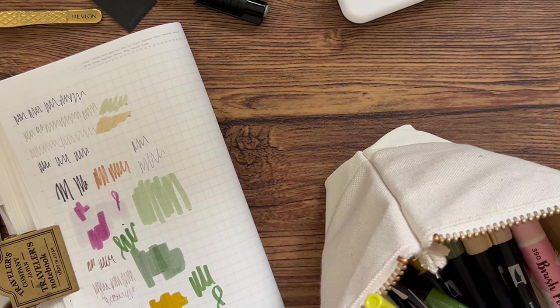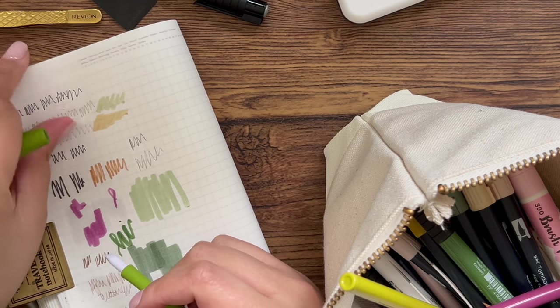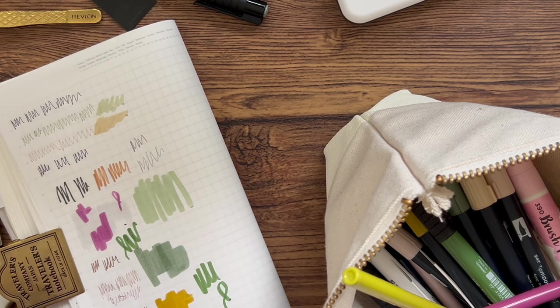I've also got a slice tool — a little craft knife with a ceramic blade you can use to cut pages and such. I just like how small it is.